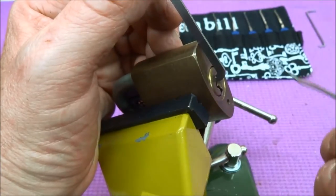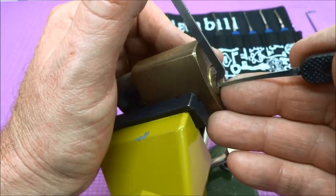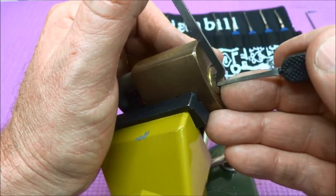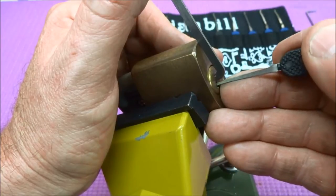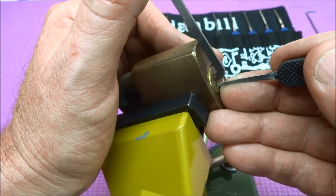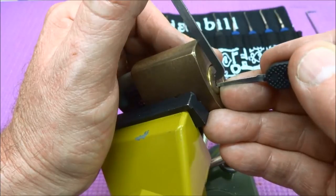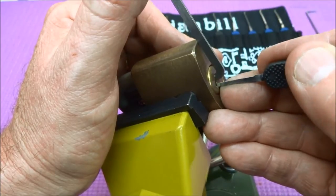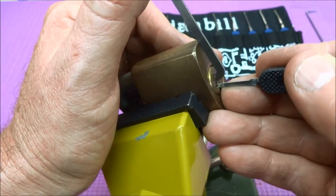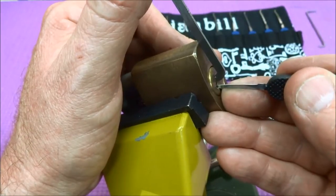I'm going to use a Peterson Gem in this attempt, moderate tension. Let's see if we can find a binding pin. Feels like pin three — if I can get my pick under him — there we go, just a very slight click. Then there's pin five, I didn't hear anything but now it's springy, so I think we set him.